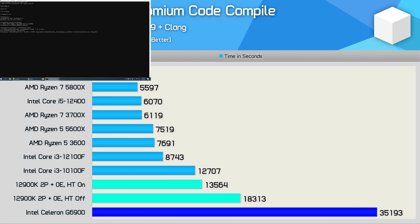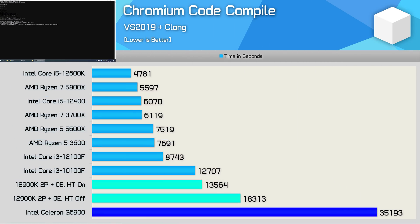For code compilation I wouldn't recommend the G6900 — once again, for basically the same money the 10100F is almost three times faster. Still, it was impressive to find that the 12900K with just two cores and four threads was able to roughly match the 10100F.